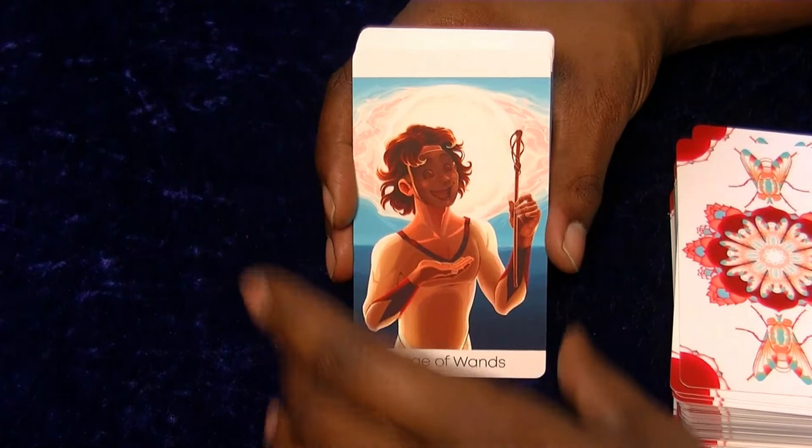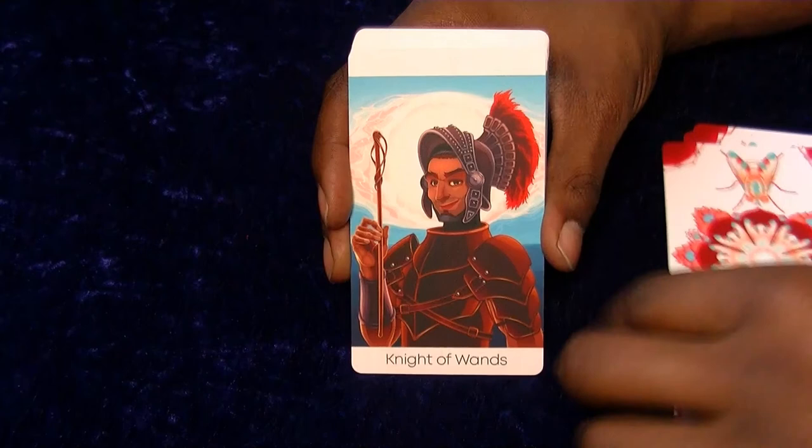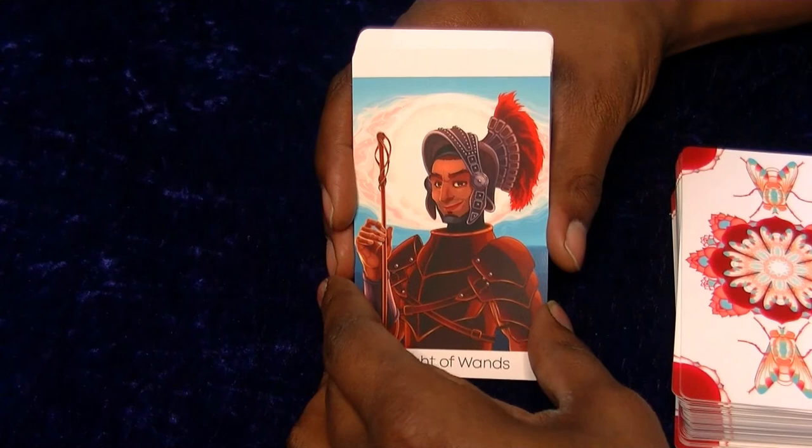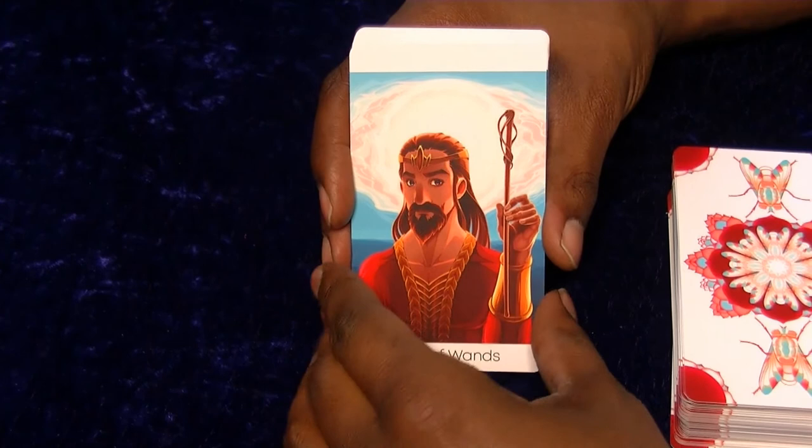Let me look at the courts. I think they all seem to be wearing masks. I like this Knight - has a very kind of confidence to him. There's not really much feeling for the Queen or the King, but it's always very hard to add different attributes to the king and queen.